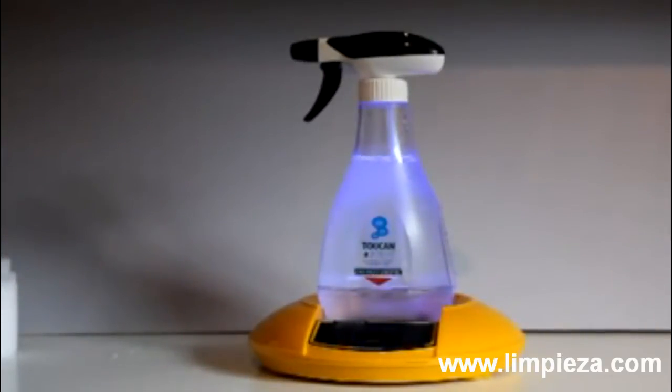The process takes three minutes. At the end of three minutes, the bottle light will start to flash and an audible beep will be heard. Your solutions are ready to use. It's as simple as that.